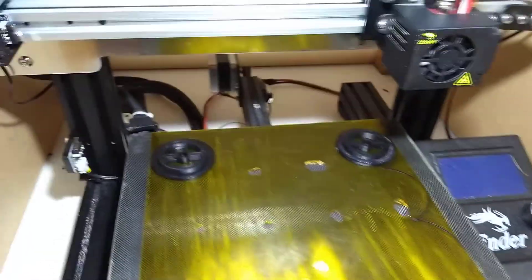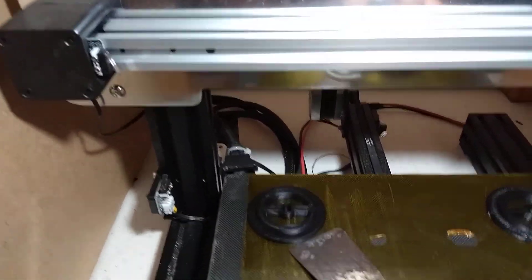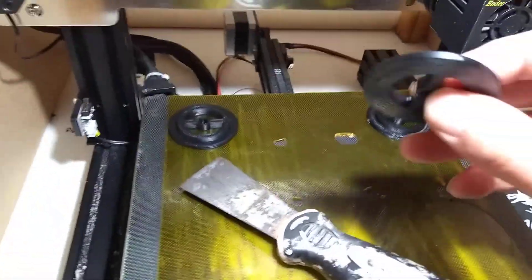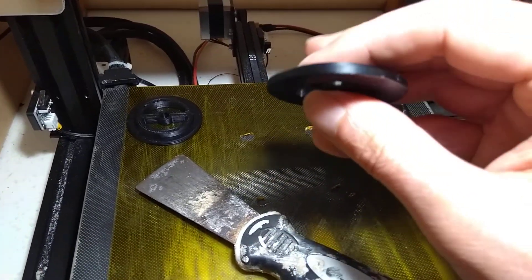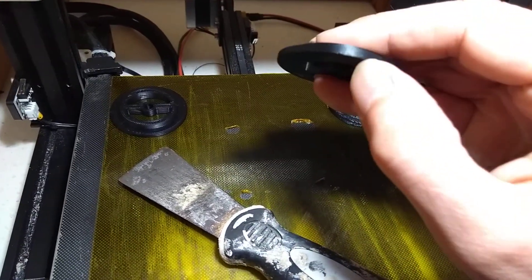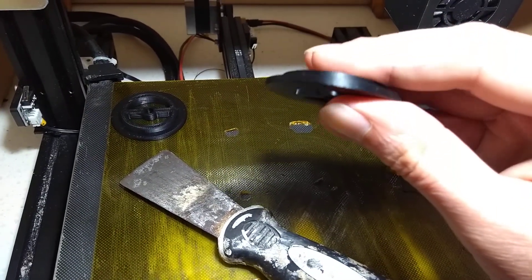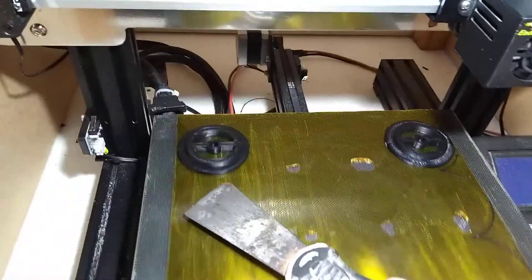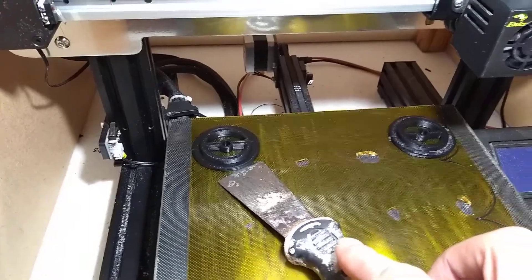I'm now going to try and show you getting one off with the steel spatula. You can see the parts have a very slight chamfer on the underside — about a 0.5 millimeter 45-degree chamfer — which gives the spatula something to dig into and helps get it off the print bed.